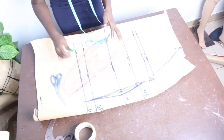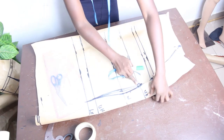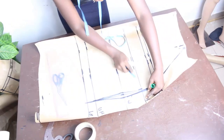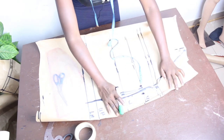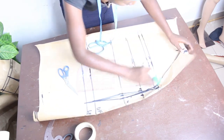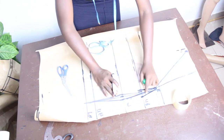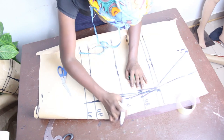If you need training on pattern drafting, you can register for our classes. Once done, mark your shoulder measurement which is 7 inches. On your underbust, mark half inch on both sides. Go in with your pattern master — let me open this up so you can see — connect it this way. Towards the hip, use the inner part of your pattern master to get that curve.